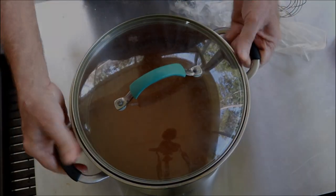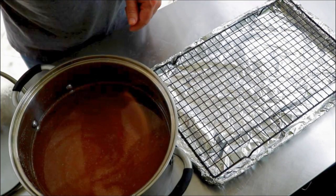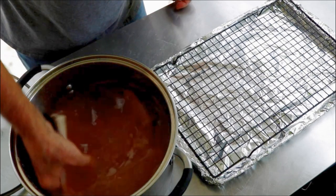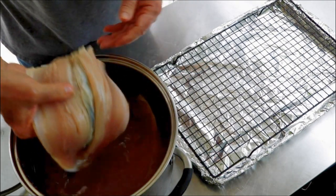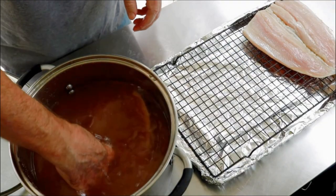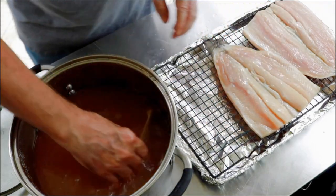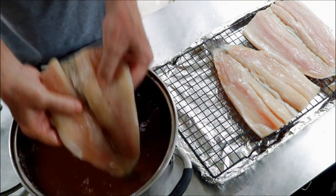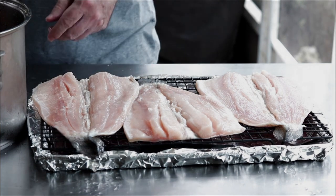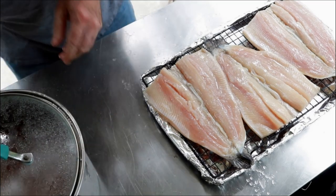Put the lid on — this is going in the fridge for two hours. Two hours later, fish is all brined. Now you could brine up to six hours if you wanted. The longer you brine, the saltier it will get, so definitely don't have to worry about it being too salty at two hours. You start going a long time, it might get a little too salty — you'll just have to experiment. For rainbow trout, it's a thin fish, so I usually go two to three hours.